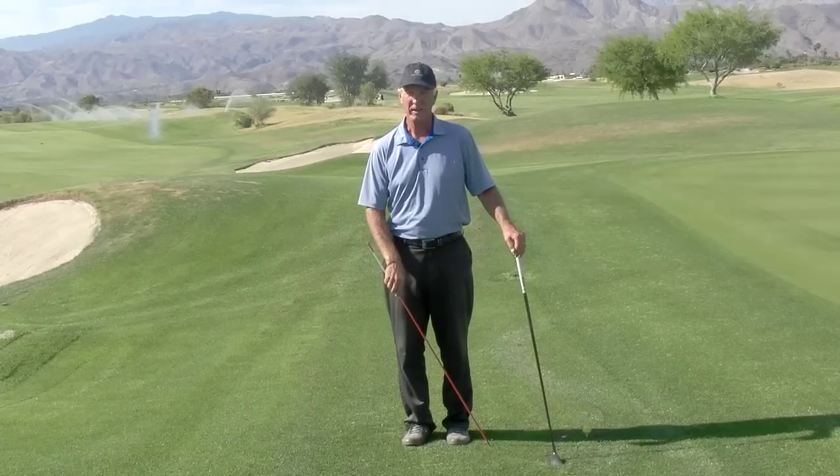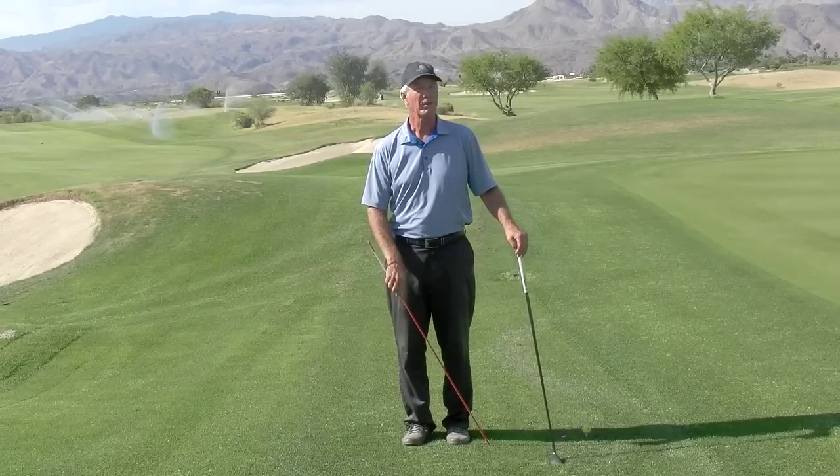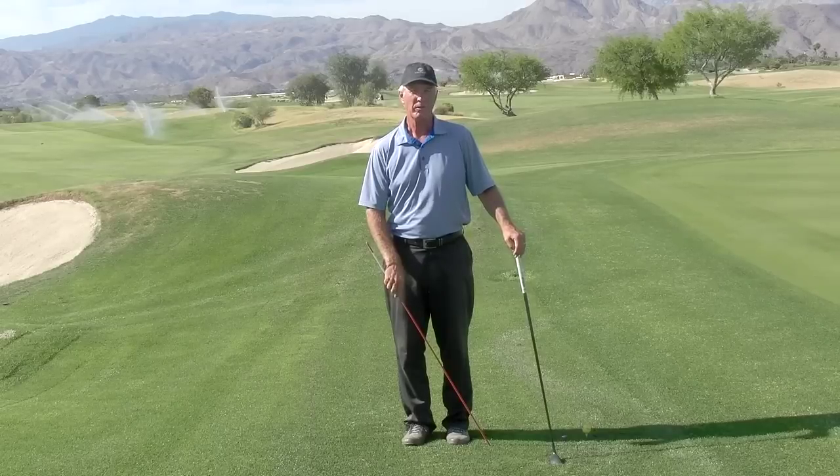Hi, Dave Cahill here with Cahill Golf in beautiful Palm Springs, California, and also with schools in Stillwater, Minnesota, Loggers Trail, and Las Vegas at Paiute Golf Resort.